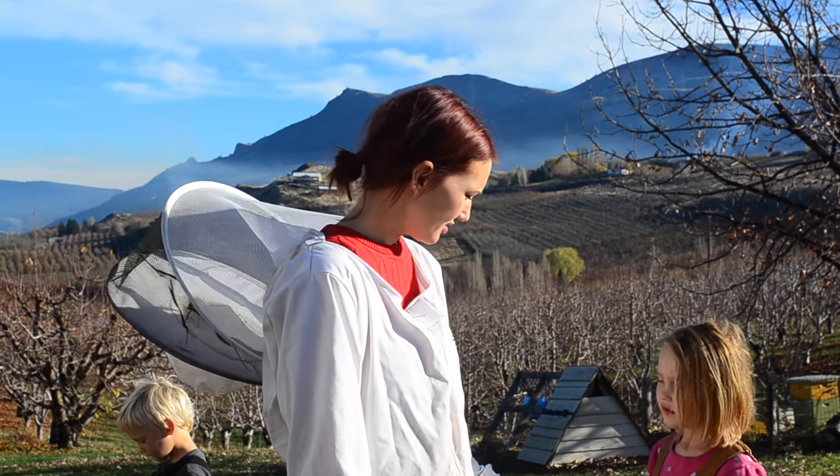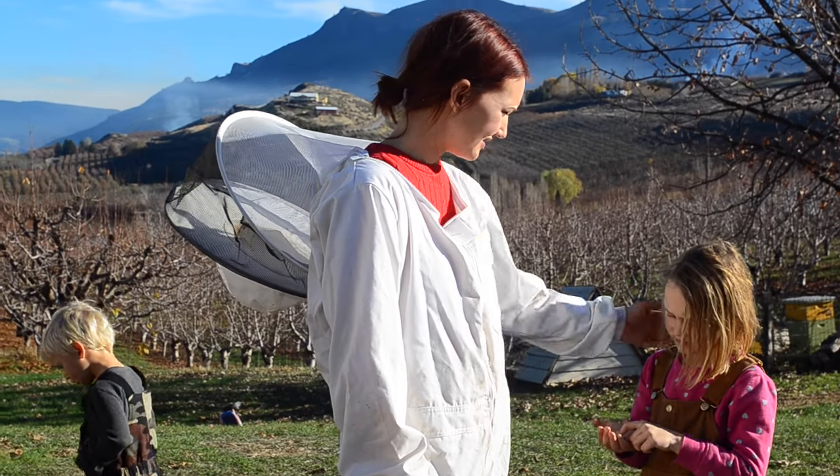Bees are closed for winter — pretty easy. We probably got around 100 pounds of honey, maybe close. And that was from one hive. We lost one last year, so we only had one this year. Next year we'll have more — maybe two, maybe three. It's a good harvest.